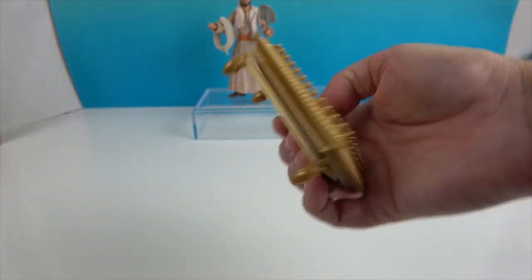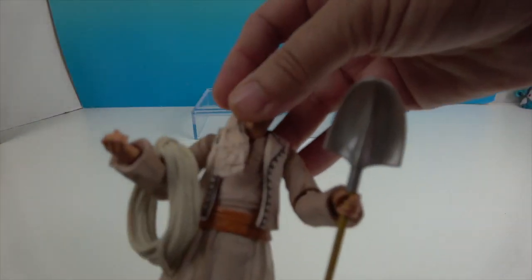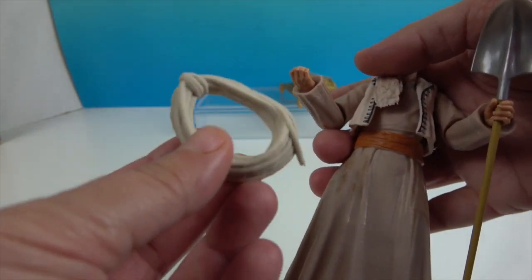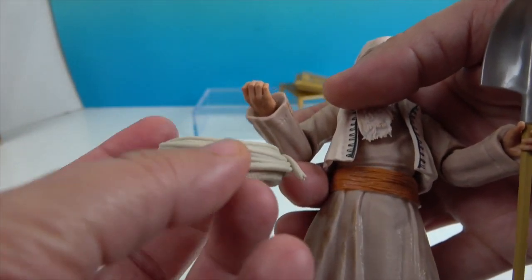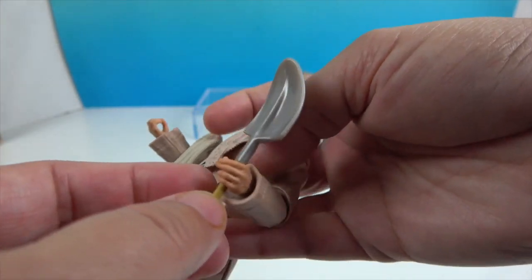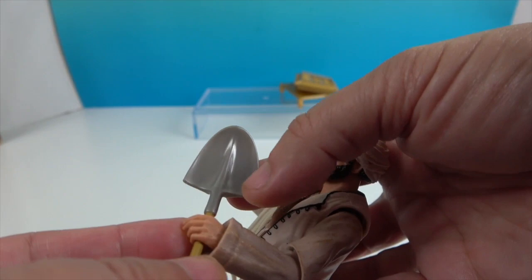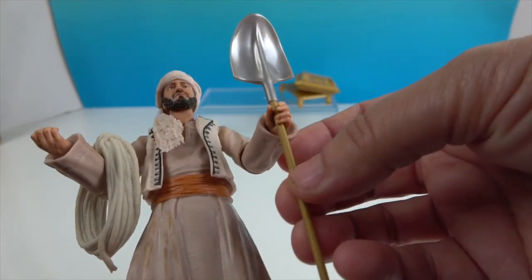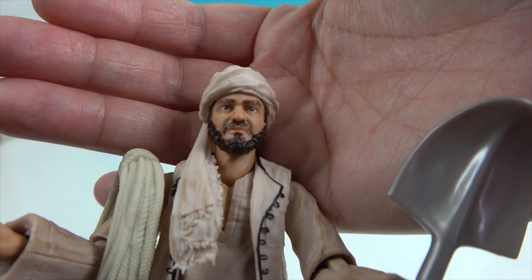Now let's take a look at Sallah. Here's the rope — it's right on his arm, which is really cool. And he's got this really cool shovel. It has a sort of pearly metallic look to it, definitely has a curve to it, and then there's the handle.